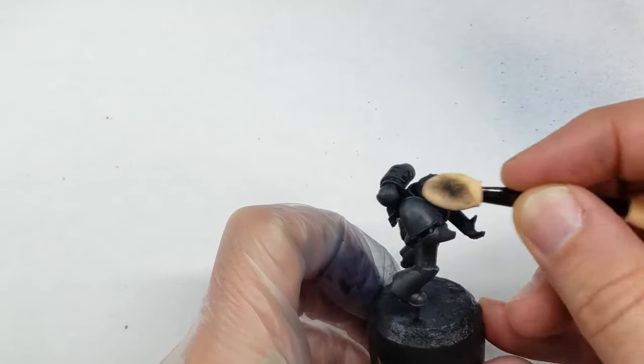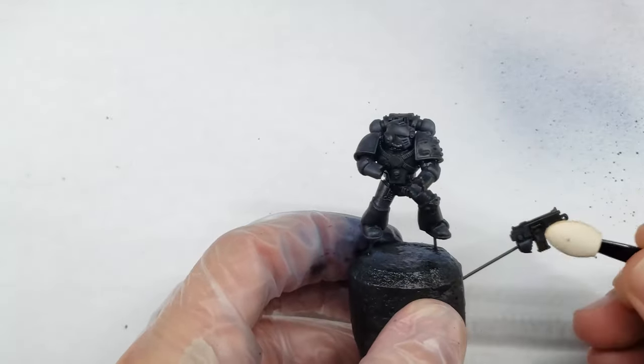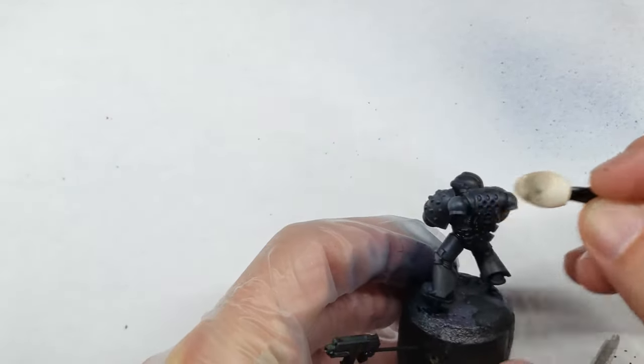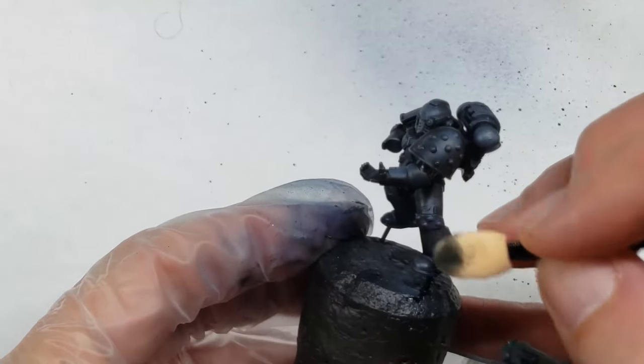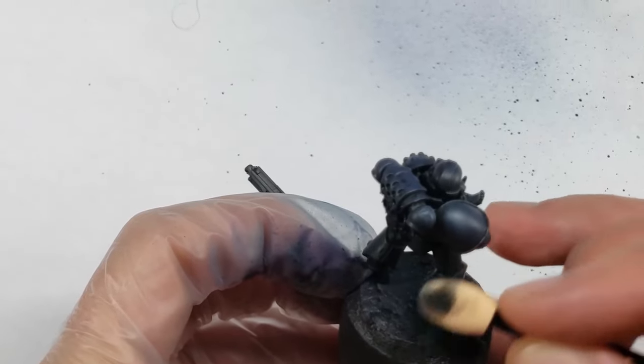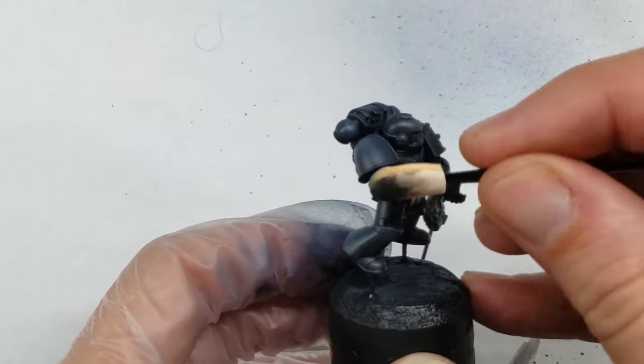This step is slightly different than when I normally use oil washes, as I leave the oil paint not only in the recesses of the armor, but also where I want the flat armor panels of the model to be shaded too. For the highest points of the armor that I want to be the most light, I also dipped the makeup remover into some white spirit prior to wiping the oil off the model. By doing this, I remove almost all of the oil paint and get a very nice highlight effect.